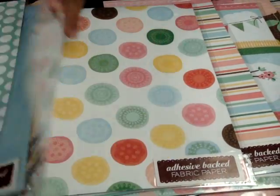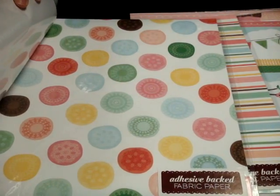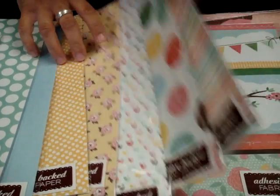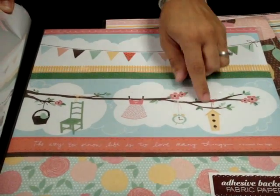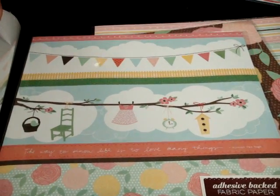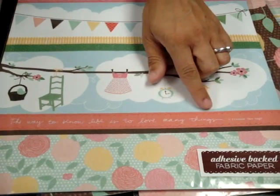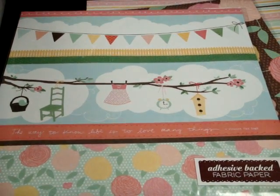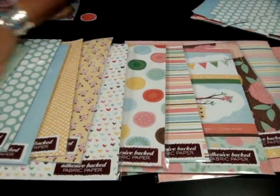And this really great one with a lot of doily kind of circles — all kinds of fun stuff. And of course there's this signature one with a great banner, her little signature dress, the little clocks and flowers. I love this quote: 'the way to know life is to love many things.' I think that's so cool, and I love that she put that on there. They have also come out with all kinds of solids to coordinate with it. There are so many different things you can do with this.